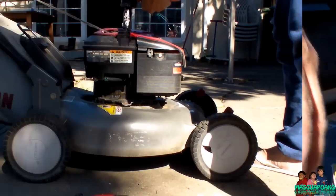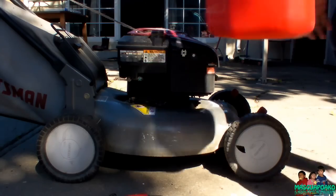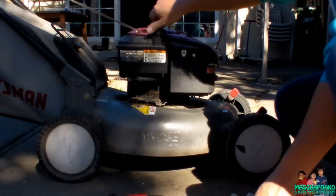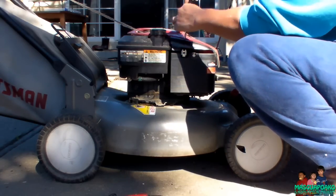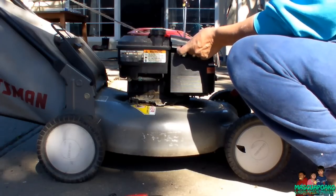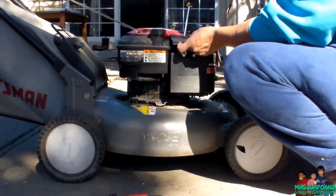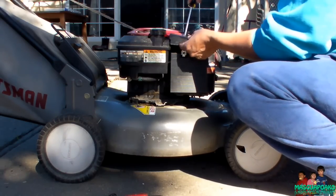Okay, I'm gonna put some gas on it. Let's go.